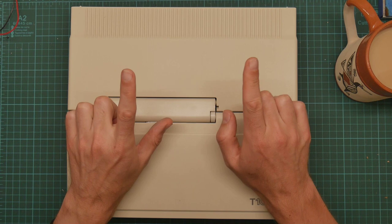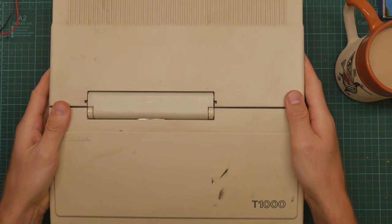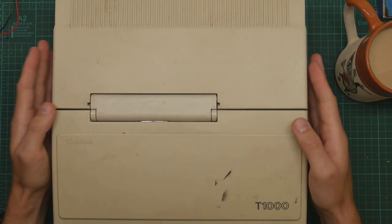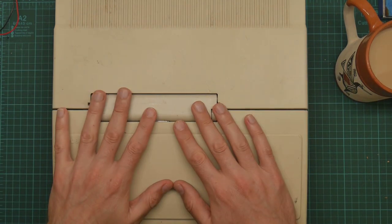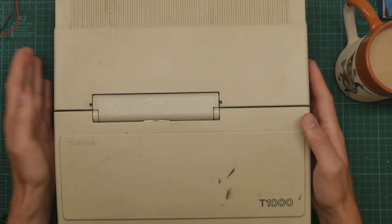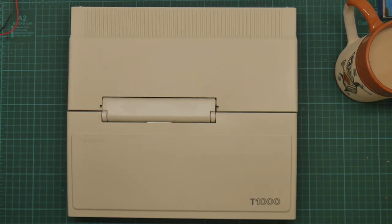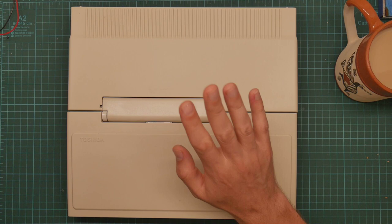Recently I got this - another identical but much grubbier T1000. This one apparently has a working motherboard but a defunct screen. So what I'm going to do is a brain transplant - move the motherboard and battery from this one into the nice clean one and hopefully end up with a working computer.